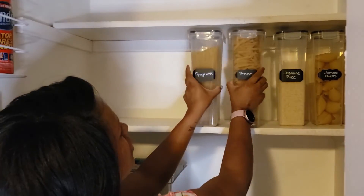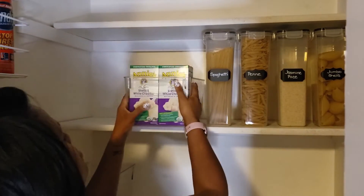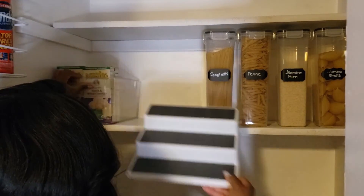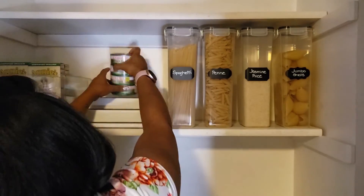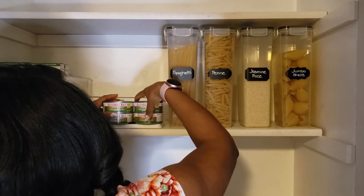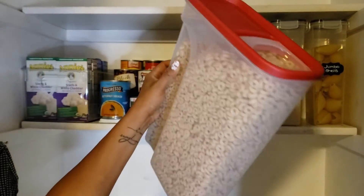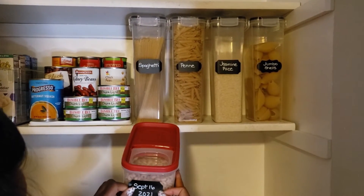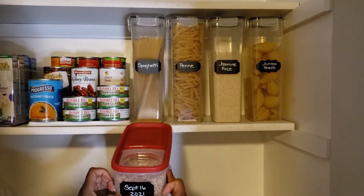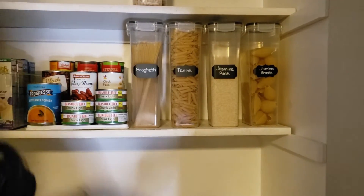Now it's time to start placing items back on the shelves. I decided not to label the front of the cereal container; however, I did place an expiration date on the chalkboard label on the back of the cereal container.